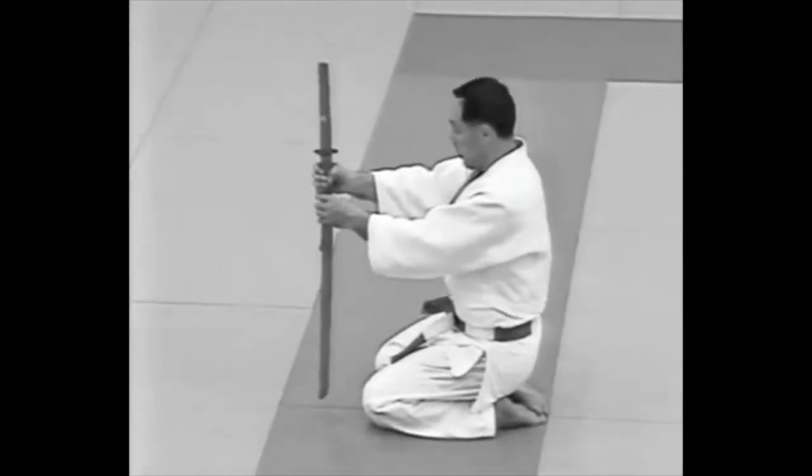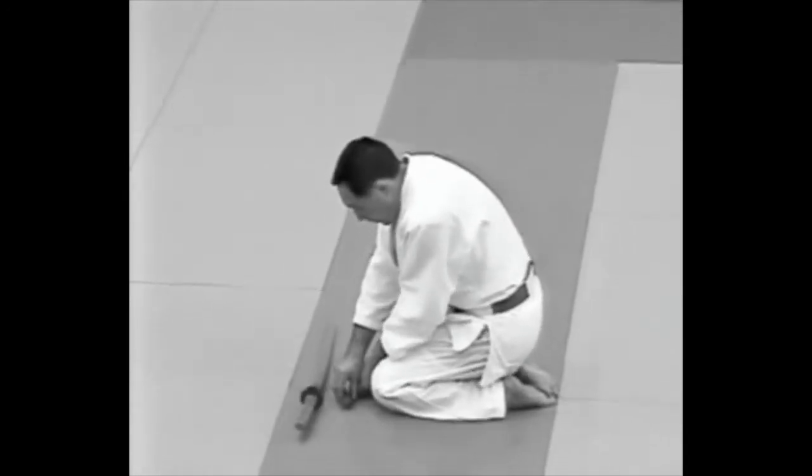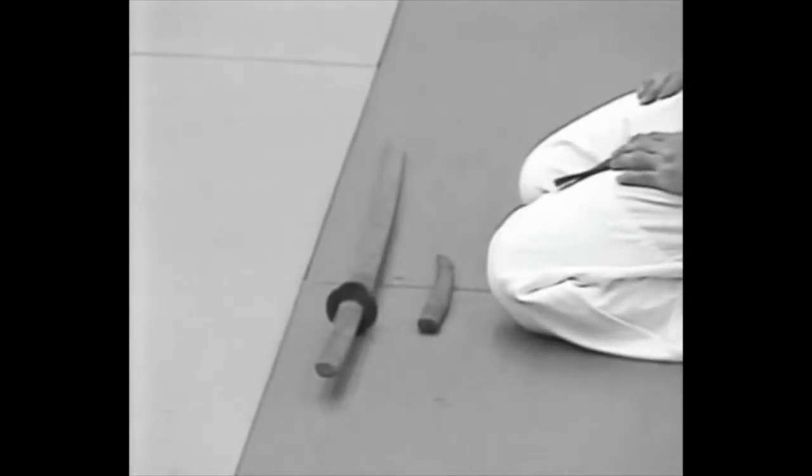He holds the weapons vertically in front of him, and with his left hand supporting the sword, he lays the weapons down to the left on the mat. Both blades should be towards him.